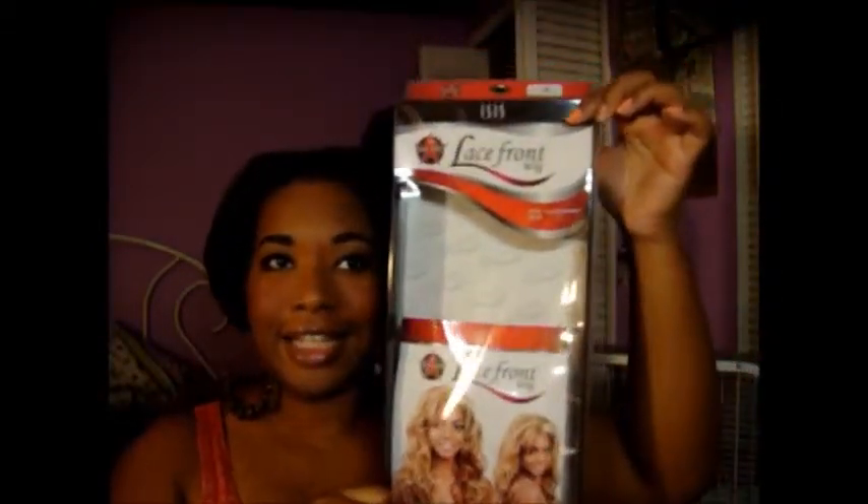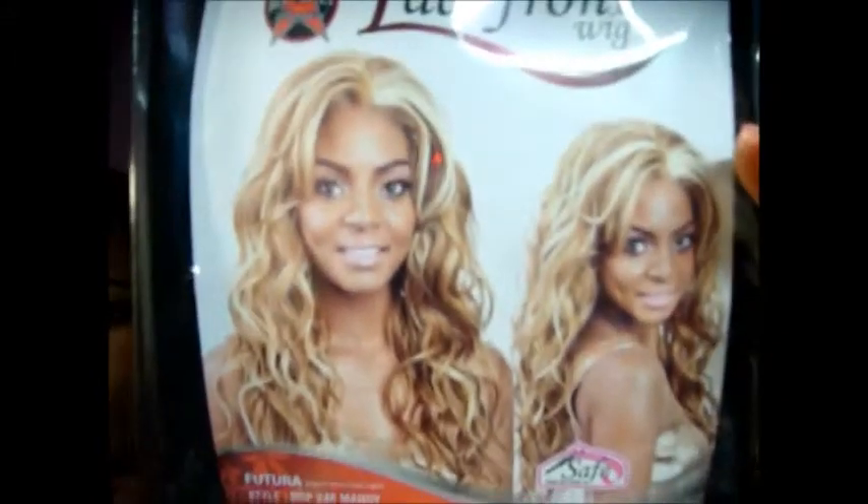Hey y'all, it's your girl Tammy. I just finished a makeup look as you can see, and now I want to do a hair review. I am wearing a lace front wig by the Isis Collection — it's the Red Carpet line, which is their cheaper line. You can see her, she's beautiful, right? The style is RCP 248 Mandy.